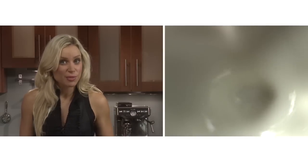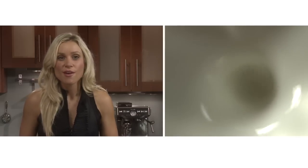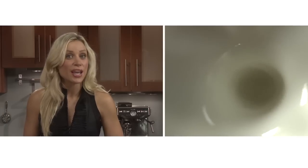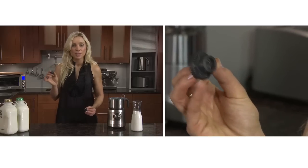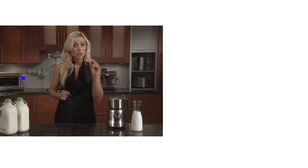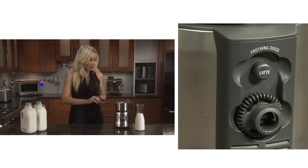With its variable temperature control, the Breville Milk Cafe automates the process to create a smooth velvety consistency for milk every time. Use the cappuccino disc to froth milk to a thick and creamy consistency, but today I'm going to use the latte disc, so I'll store the cappuccino disc just here on the base.